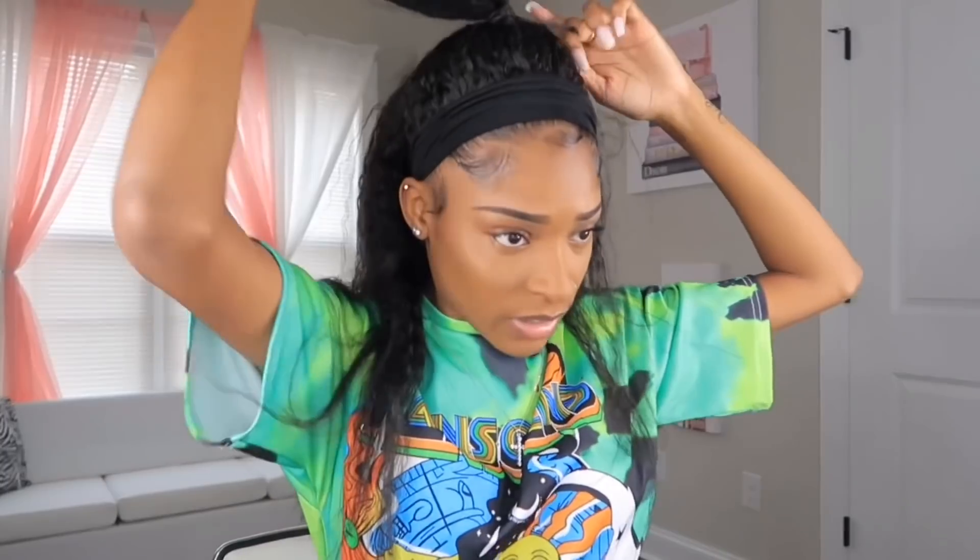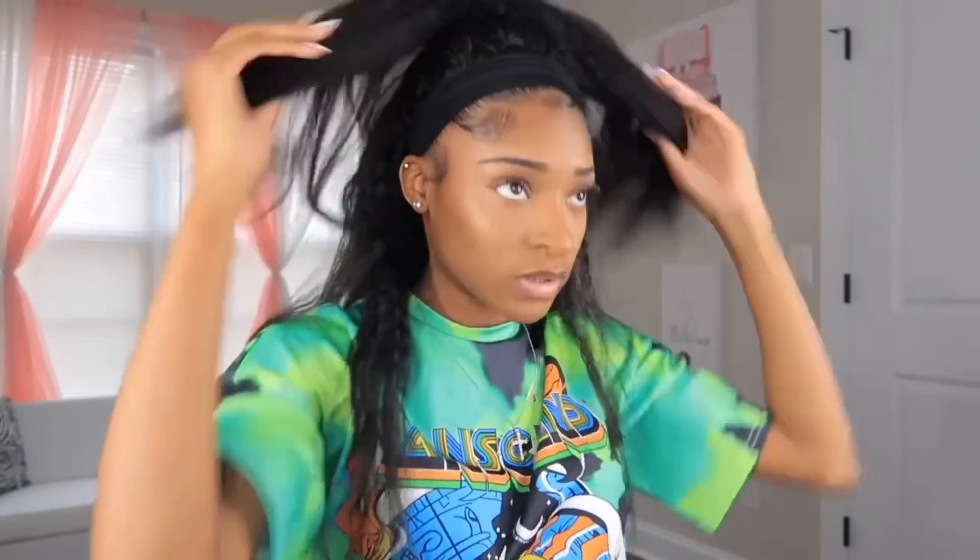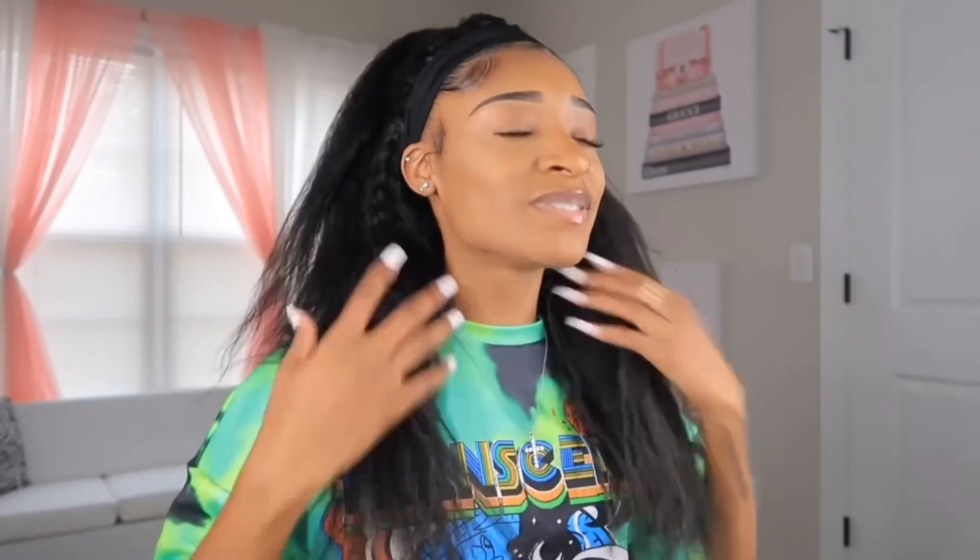I'm going to do the half-up half-down because I think that's really, really pretty. I want to make sure it's neat. This hair is super super soft, y'all — no cap, it is so soft. Okay, this is actually really cute! I think this is like really freaking cute — I feel so cute right now.